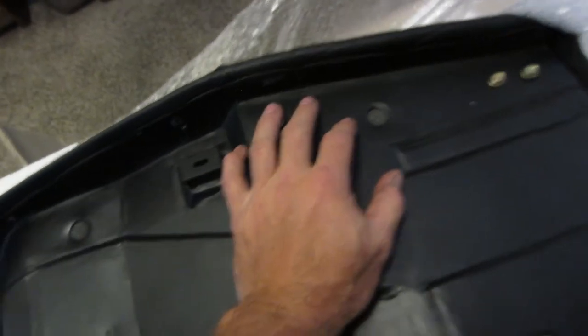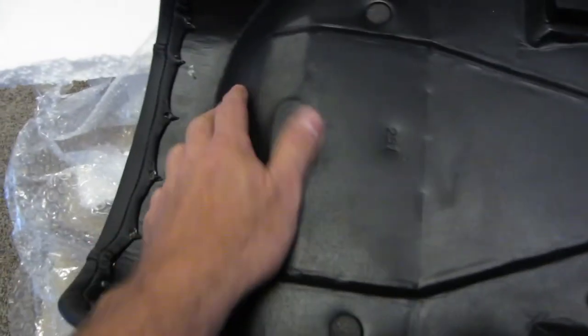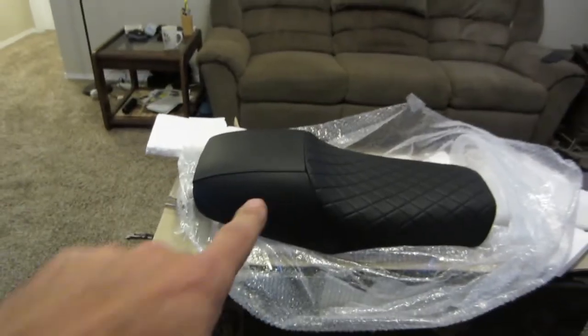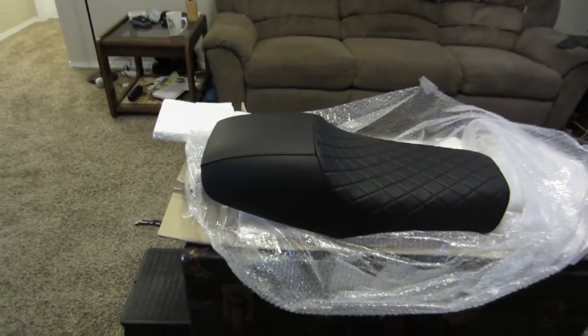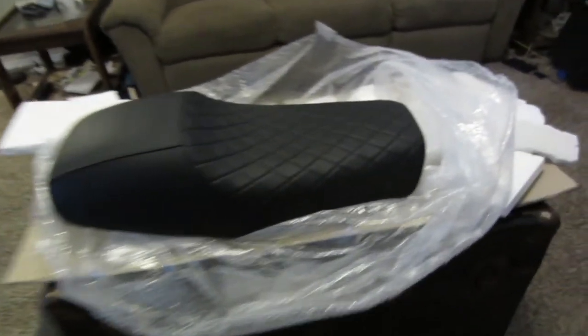The screw holes are there — that's where you use the original hardware from your original seat. I'll see if it fell out or if it might not need it. But just look at this — my goodness.